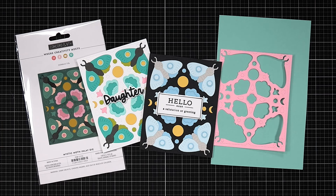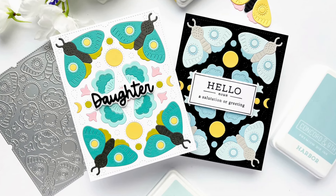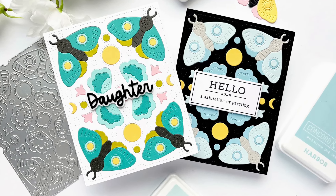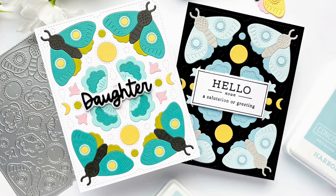A few tools and products that you are going to find are your best friends when using the die cut inlay technique: double-sided adhesive sheets, press and seal, and also either a pair of tweezers or a pick and place tool. That is the Mystic Moth inlay die set, which is available over at Concord & 9th.